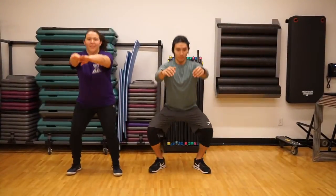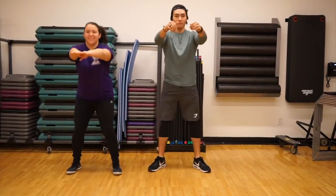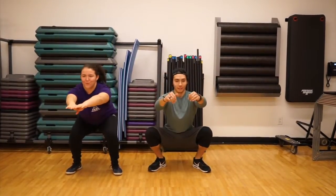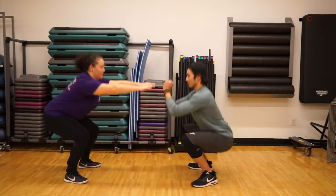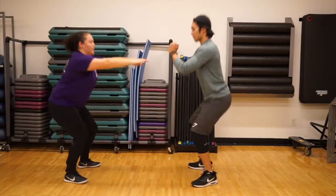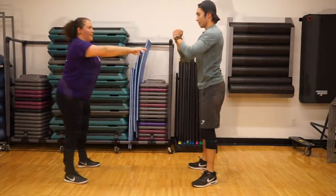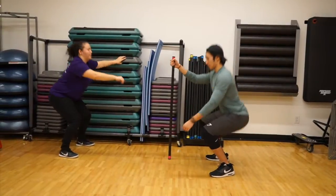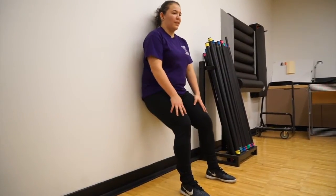The ultimate lower body exercise, squats work out your butt, thighs, calves, and even your lower back. Practice with your feet in different positions for variety. Start with your feet about shoulder-width apart, then act like you're sitting back into a chair, but make sure you keep your chest nice and tall. If it helps, use a real chair to practice or balance with a wall or broom handle. If moving your knees that much doesn't feel so good, you can try a wall sit just like Carla.